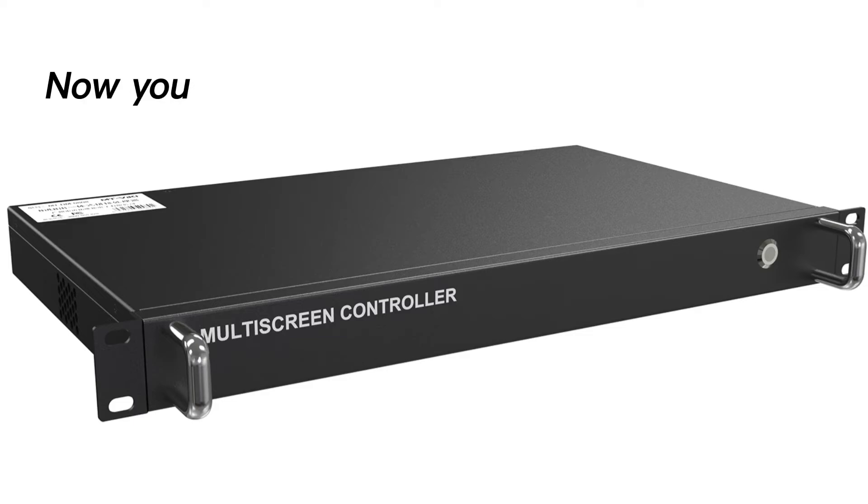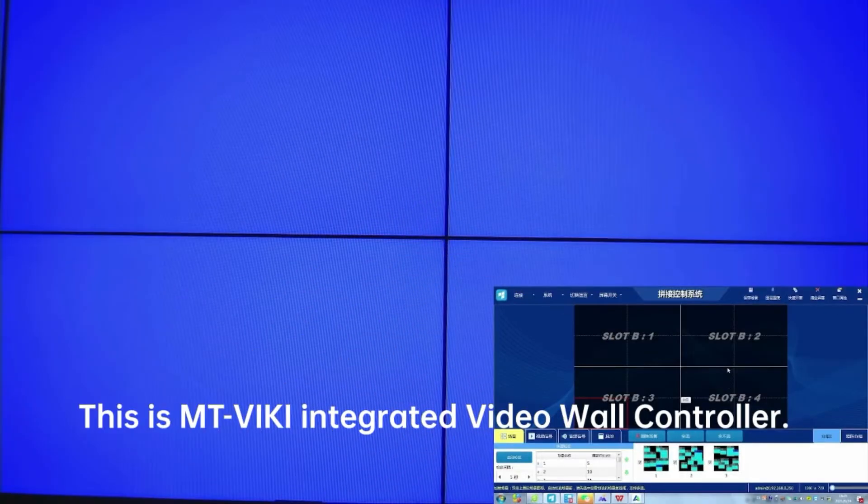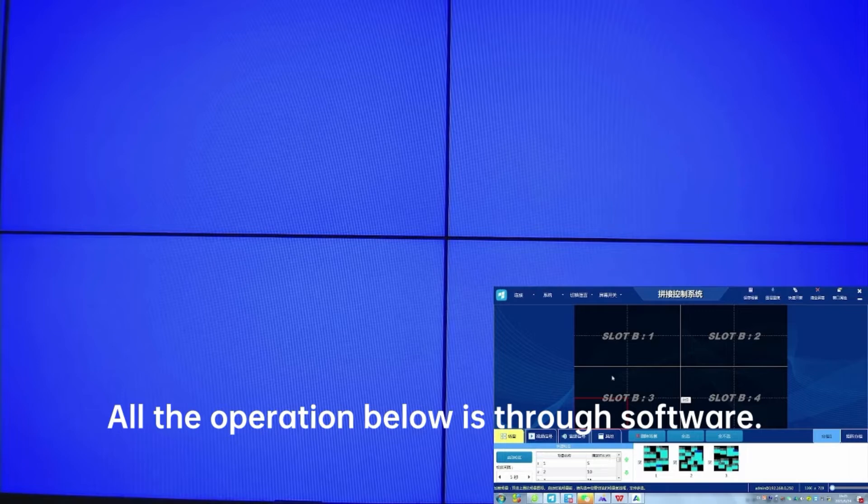Now you can operate through the software. This is the MT-Viki integrated video wall controller. All operations below are through the software.